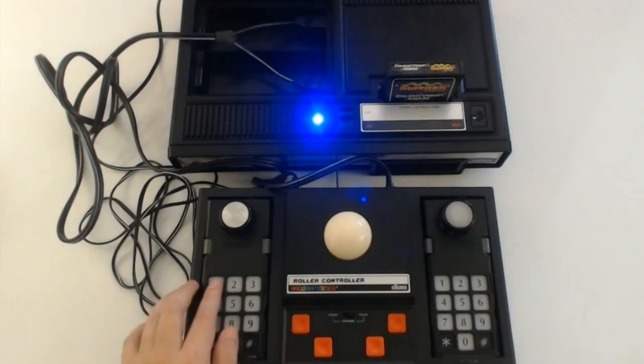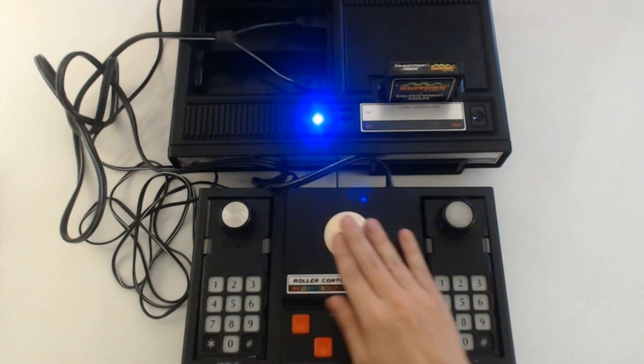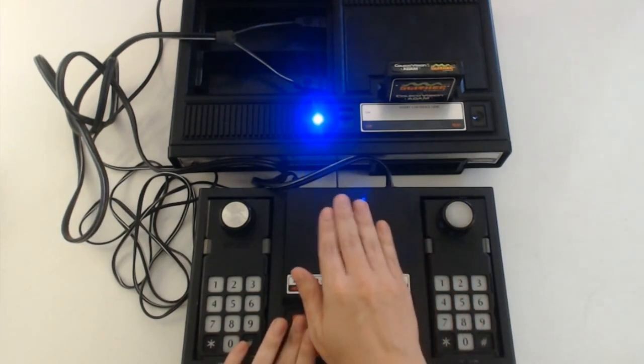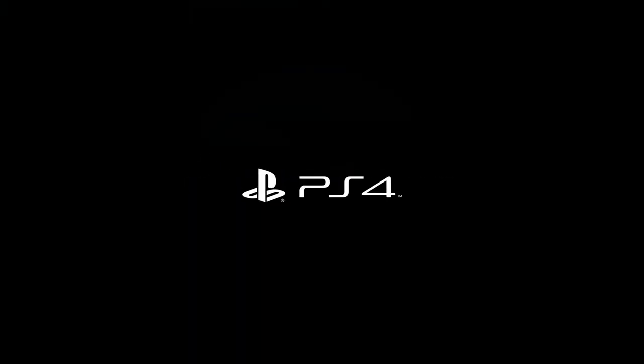I hope you've enjoyed this look at the ColecoVision on its birthday this month. Got any fond memories of this lovely device? Tell me about them in the comments below or on Twitter at Tesseract Unfold. Please like, subscribe, and spread the word, and I'll catch you guys all again next week.